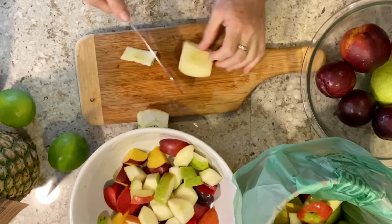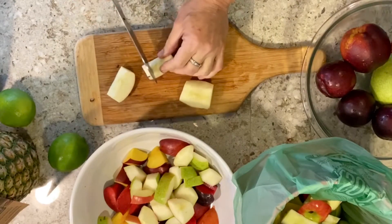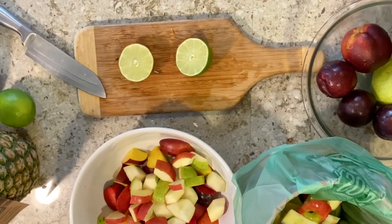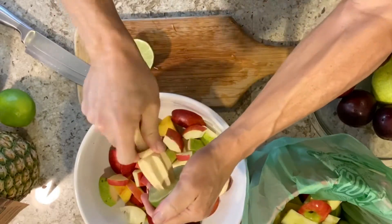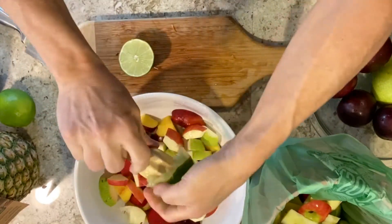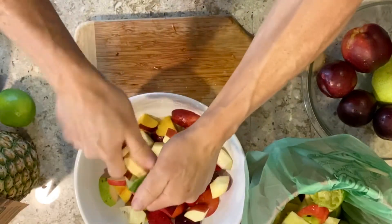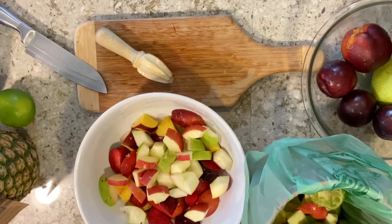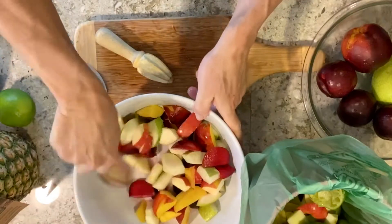Now that I've cut the apples, I'm going to drizzle them with lime juice because I don't want the apples to turn brown. I'm going to get a lime juicer and squeeze the lime into the fruit to prevent oxidation. It's more refreshing with lime juice, and I'm also going to add a little pinch of salt. Let me mix this together so everything gets coated.